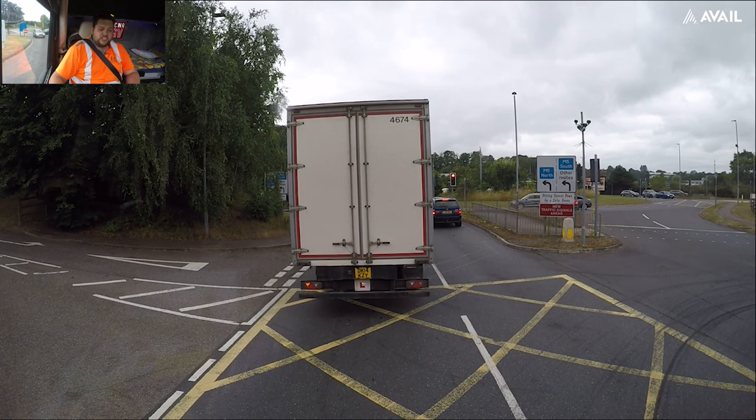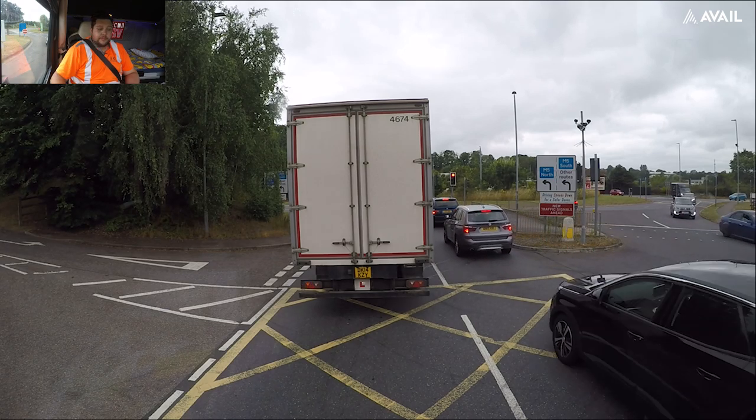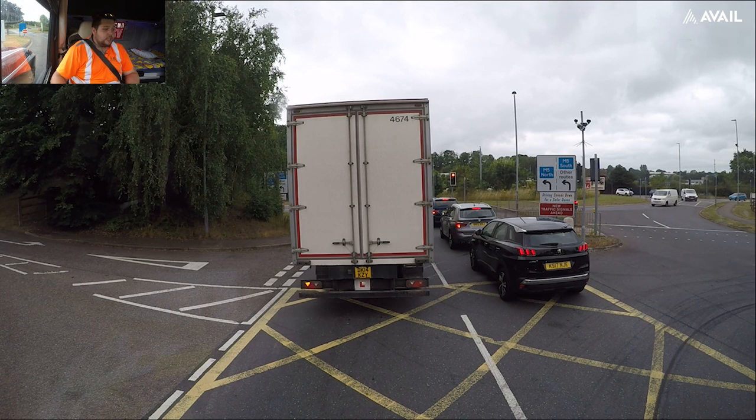Going to head back to the yard — it's just under a two and a half hour drive back, so I'm not going to end the vlog just yet in case I get phoned and diverted somewhere else, because it has happened in the past. It's half past one now, ETA back to the yard is ten to four. Might get diverted, you never know.